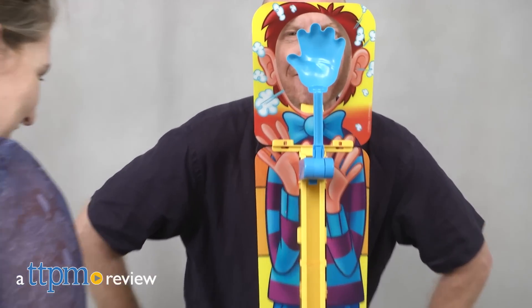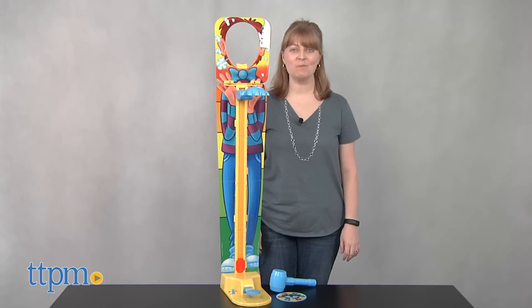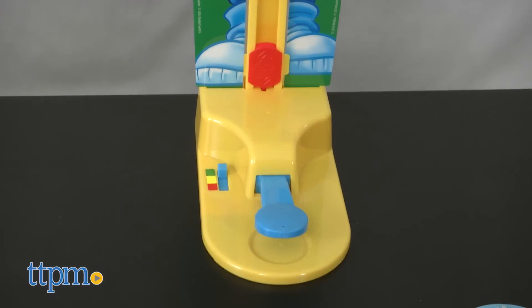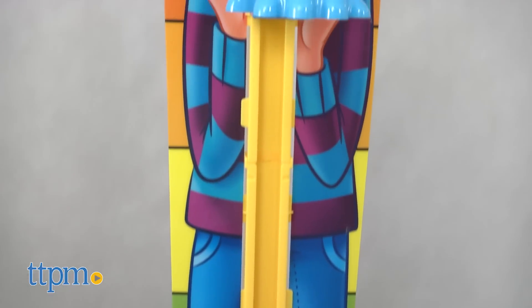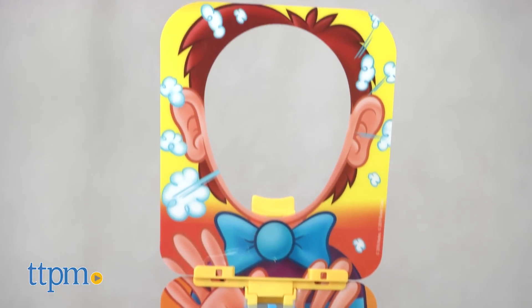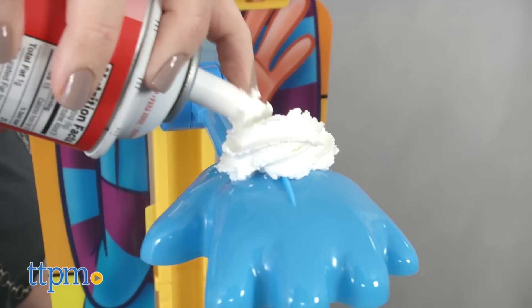Step right up for more Pi-Face fun with the newest version of the popular Pi-In-Your-Face game. I'm Laurie from TTPM and this is Hasbro's Pi-Face Sky High. It stands more than three feet tall and looks like one of those test your strength carnival games. You'll be testing your strength in this game to see if you can activate the hand and flip a handful of whipped cream into another player's face.